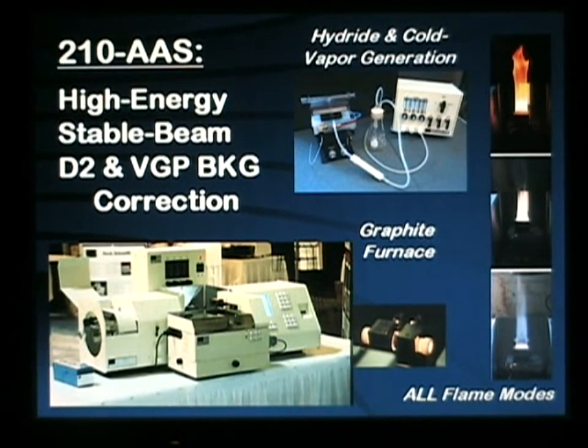The Buck Scientific 210 AA platform is extremely adaptable and can be upgraded to a graphite furnace AA for part per billion, part per trillion level work, our combination hydride generator cold vapor system for arsenic, selenium, antimony and mercury determinations at the PPB level, or for nitrous oxide or even argon hydrogen flames for specific analyses.